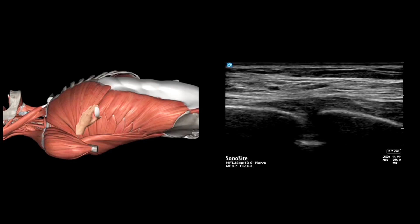We aim to inject within this fascial plane and split the two muscles. Patients can be positioned either supine or in the lateral decubitus position. Supine position is preferred in most patients in the trauma bay who might also have spinal injuries.